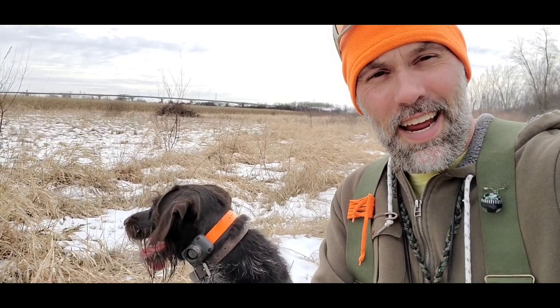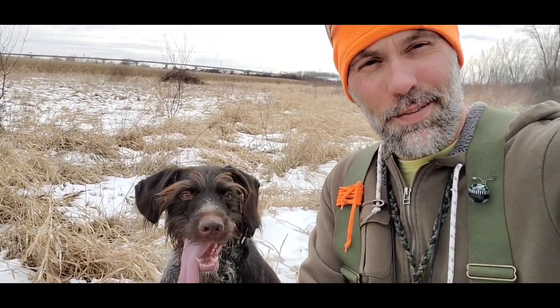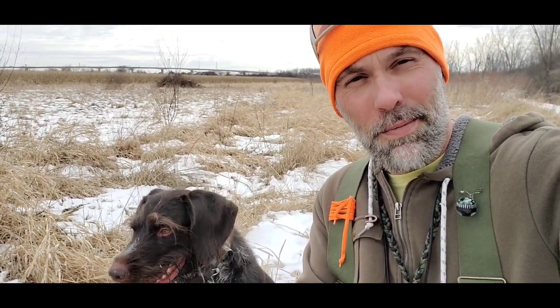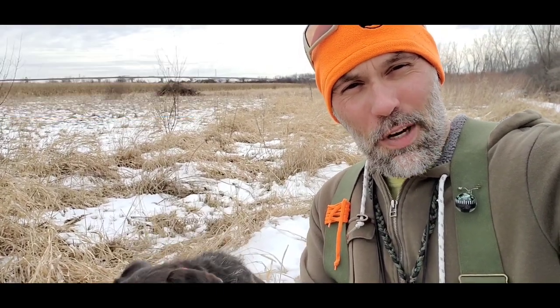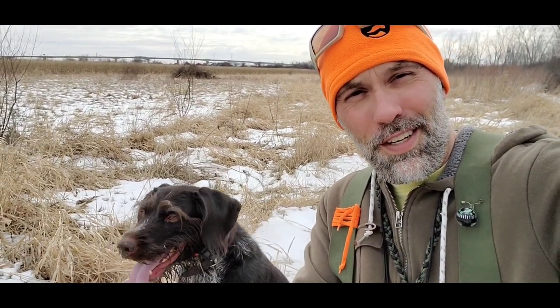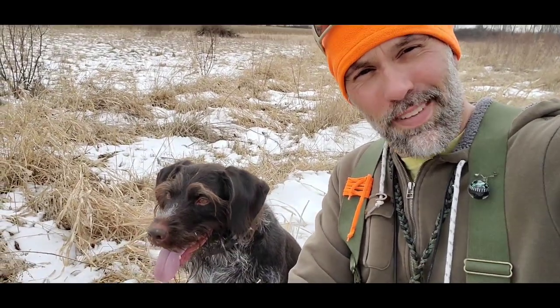Hey guys, Bob here again and today I am out in the field with my Drahthaar, Panzer, and we're going to try to take advantage of some mild temperatures in Michigan and see if we can come across some rabbits out in these fields. If we don't have any luck, we're going to work our way over to some tree lines and see if we can find some squirrels before the season's done. Let's go.